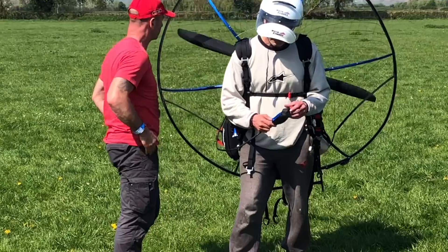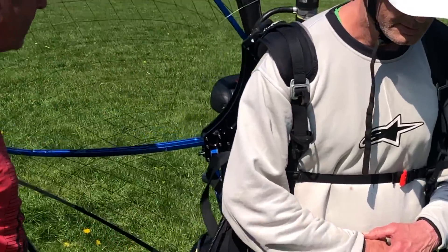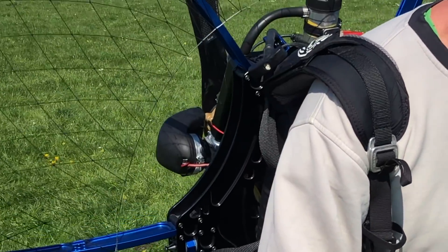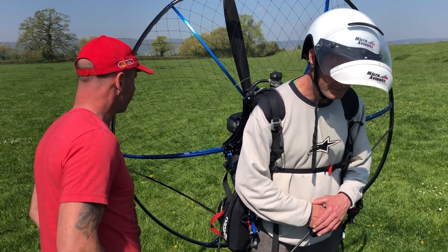Why is it doing that? You're not doing anything different there, no? It just does that, does it? You prime it and it runs on the prime, and then once the prime's gone it dies and it doesn't respond to the throttle. It might be something else then as well.